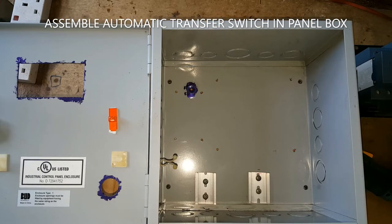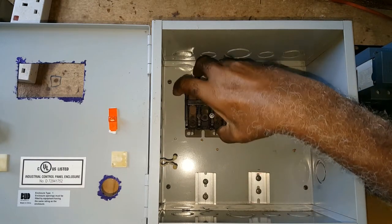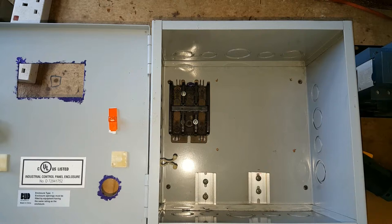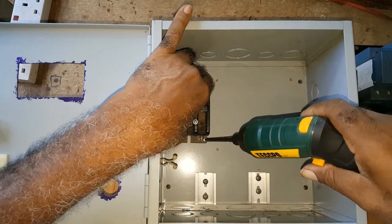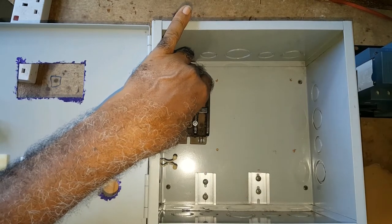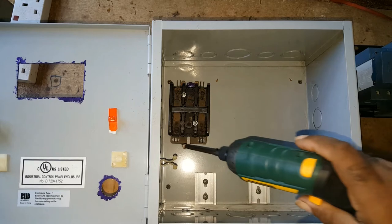Today I'll be setting up the components in the transfer switch box. The first item is the conductor. I don't know how that will go yet — I may have to put off the camera because while putting in the screws, the camera would be in the way or I would be blocking the process with my hands. But let's see how this will work.